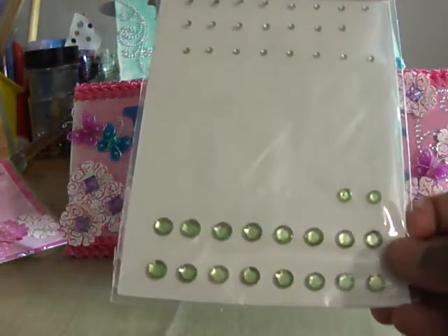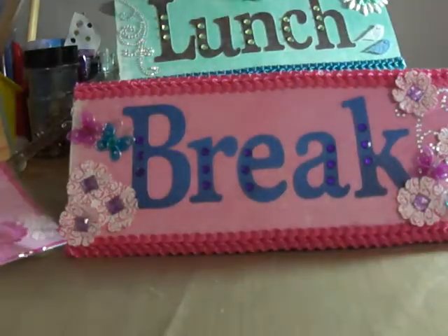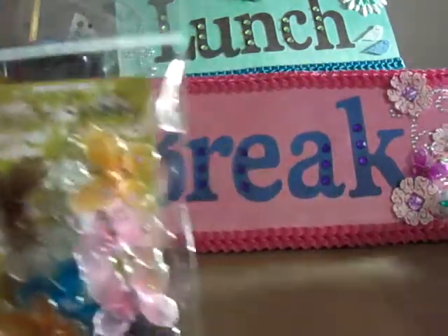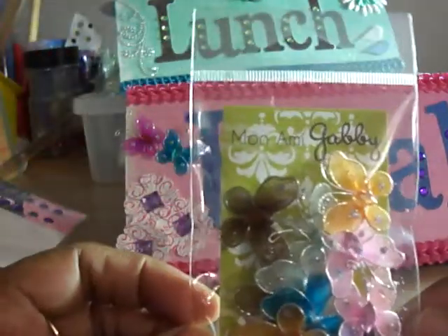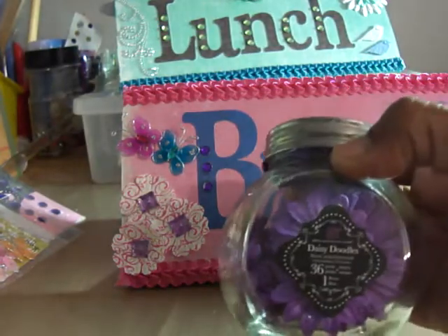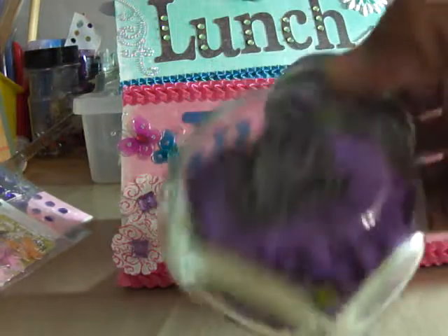And then these are some of the rhinestones that I used on the blue one. And these are the Want to Scrap — it had a whole bunch in there and I used a lot of them. And then these are some of the purple ones that I used on the pink one right there. And then these are the butterflies — the little tiny butterflies that I used here and here. I used these butterflies and these came from Mono Gabby and I got these at the Expo. And then these are some flowers that I used, and I got these flowers at Tuesday Morning for like $1.99 quite a while ago.